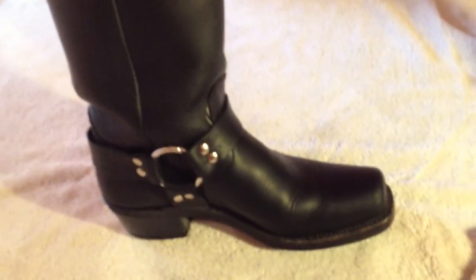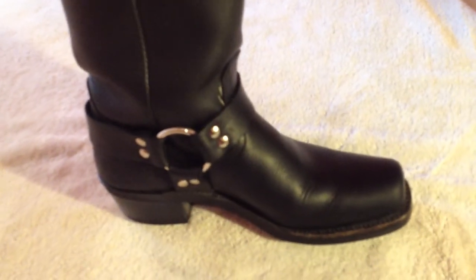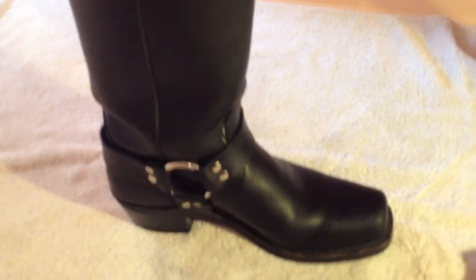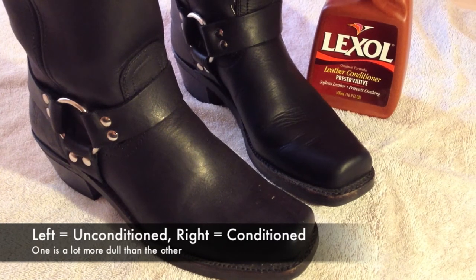That's after one coat. You don't want to overdo it with this stuff — it is a chemical obviously — so I think one coat is good. I'll go ahead and show you the before and after shots. The boot on the right is the one that has been conditioned with the Lexol preservative.